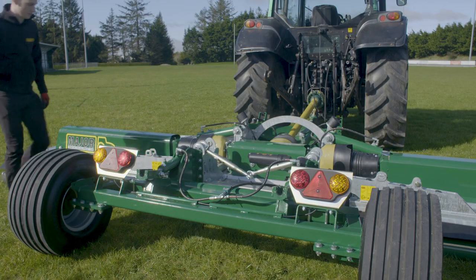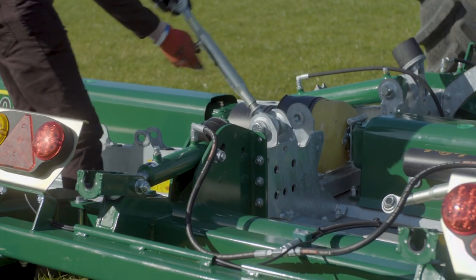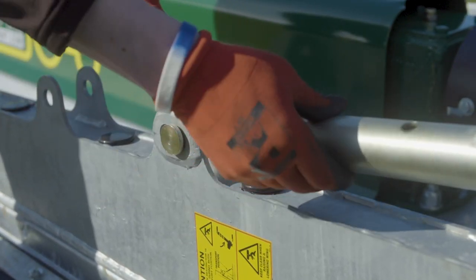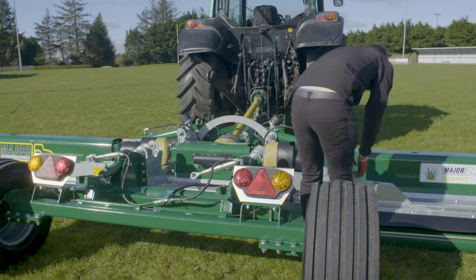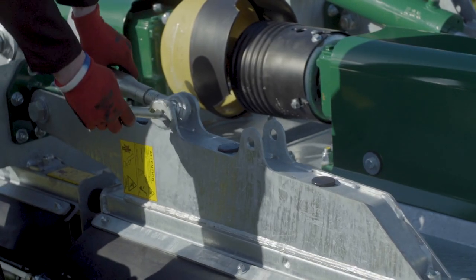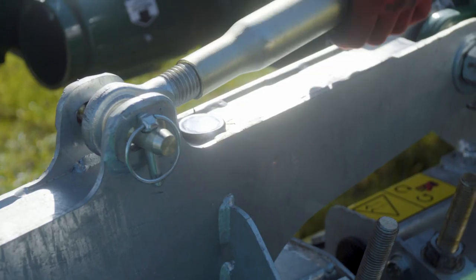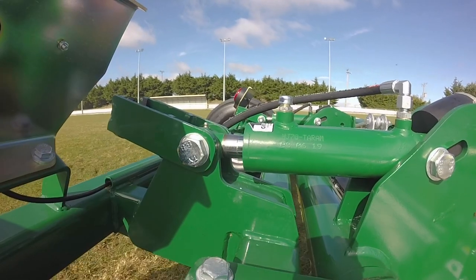Lower the wings by hydraulic control. While the wings are down, set the top link into mowing position. The top links limit the wing lift and prevent damage to the wing PTO shafts and gearboxes. Adjust the top links so the pin is located in the middle of the slot. Lock the position by tightening the pin. Rams must be in the float position when mowing.